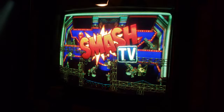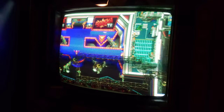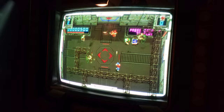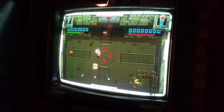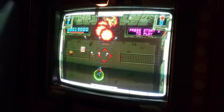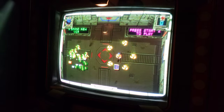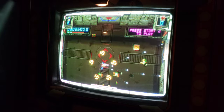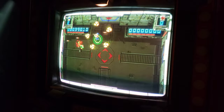Let's go! Bingo, bingo. Yeah! Woo. Yeah, that's it.